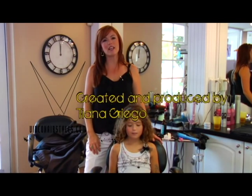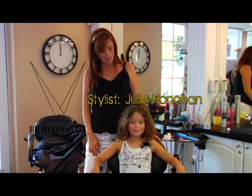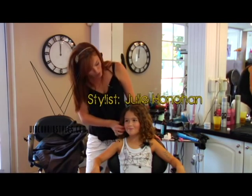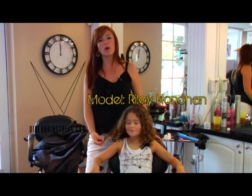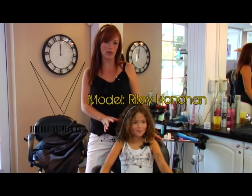Hi, my name is Julie Honahan and I am a stylist and the owner of Magnolia Salon in Winter Park, Florida. This is Riley, my daughter, and what we are going to show you is a way to cut curly hair and a few easy steps on how to take care of curly hair.